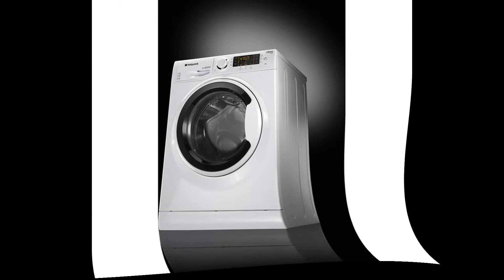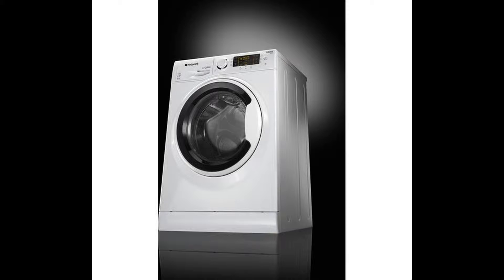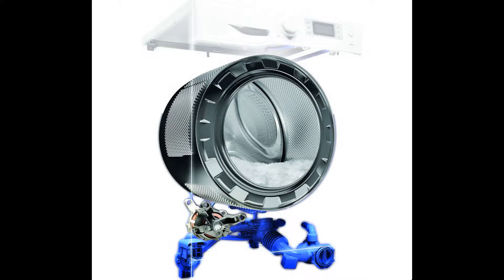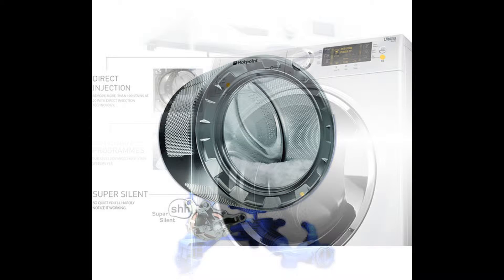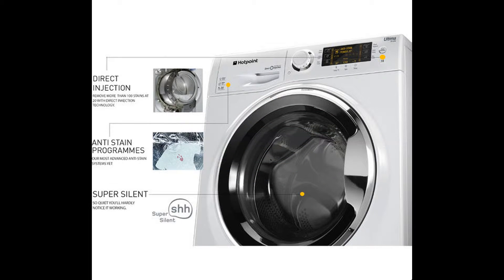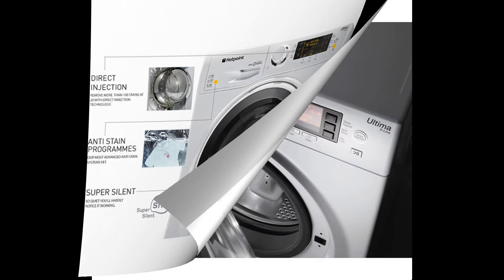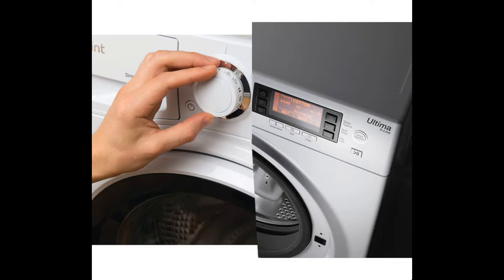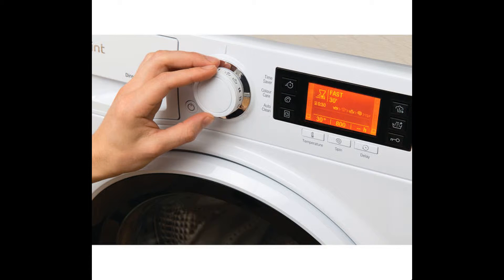Tackling tough stains: you won't have to put up with tough stains thanks to the Ultima RPD10457J. It features dedicated anti-stain programs that are perfect for dealing with stubborn marks, and the direct injection design means it is capable of getting rid of more than 100 common stains at only 20 degrees C. Your clothes will be cleaned without harming delicate fabrics.